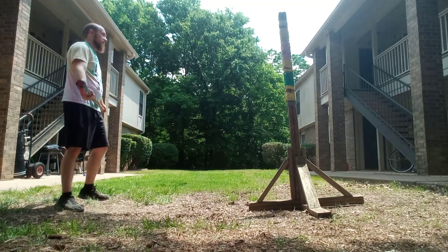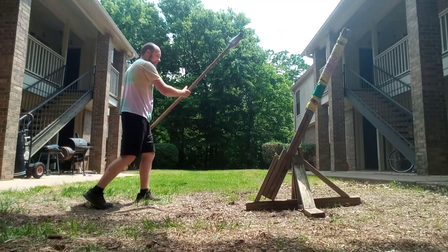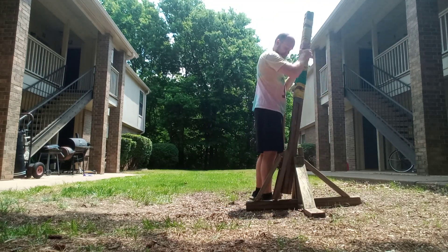Spear is easier, in a way. You never want to over-trust and do that. That's going to hurt somebody, especially if you're at speed.